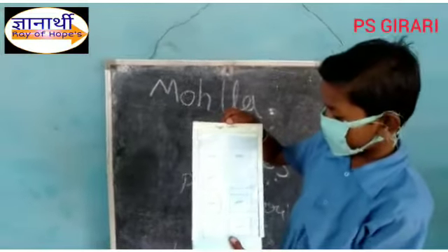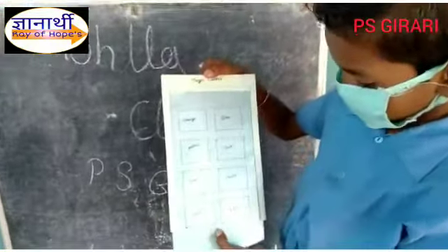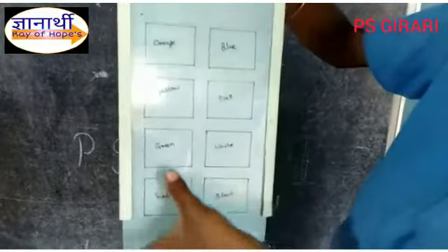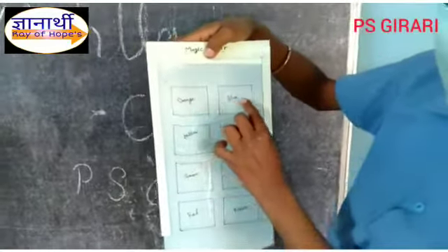Now, let's see, the colors are written: red, black, green, white, yellow, pink, orange, blue.